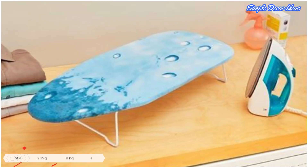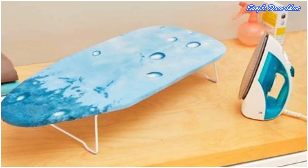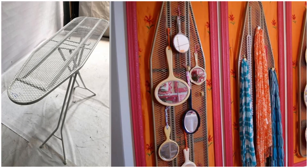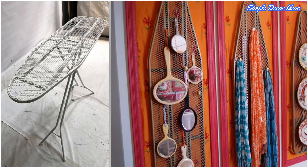7. Mesh Ironing Board Organizers. Create a brilliant feature to brighten up a wall by repurposing an old mesh ironing board. These wonderful objects have a fabulous fretwork built in, which you can use as a base for a creative display — such as this collection of hand mirrors.